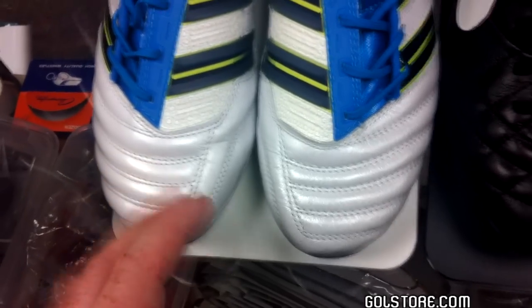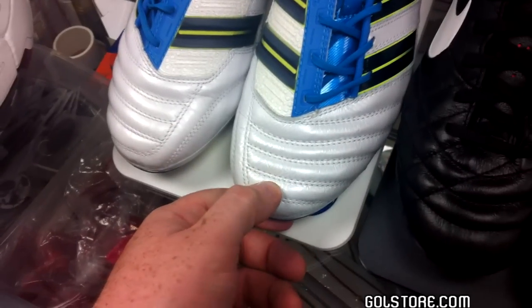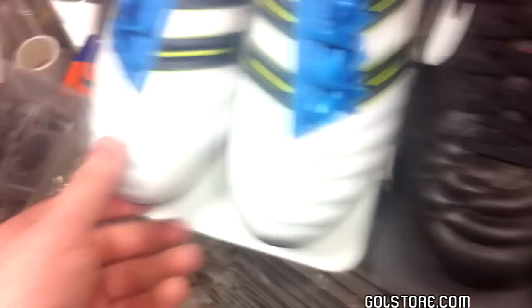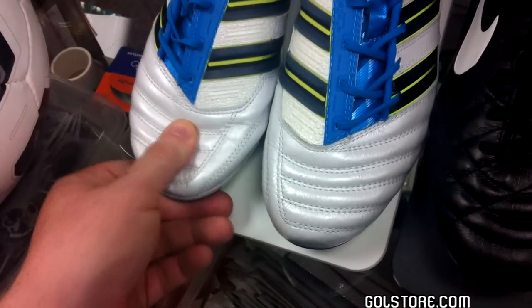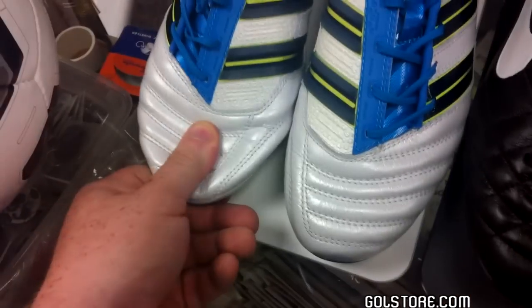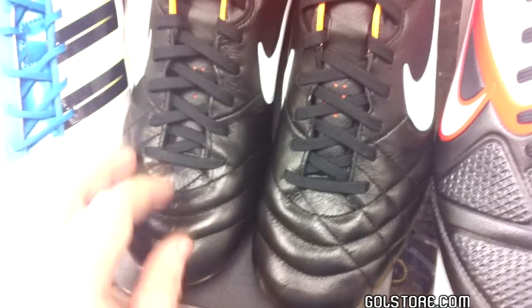That's why Adidas invented Taurus — essentially to take on some of the qualities of a better upper material while having the characteristics and feel of kangaroo leather. And kangaroo leather is exactly what we're looking at right here. The difference is pretty noticeable even when pressing on it with your finger. Taurus looks and feels a little bit rigid. Kangaroo has no such problem — you can see it has a little bit more squish. It's a softer material, kangaroo leather is.